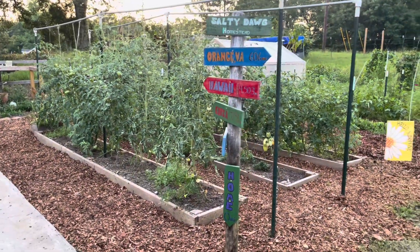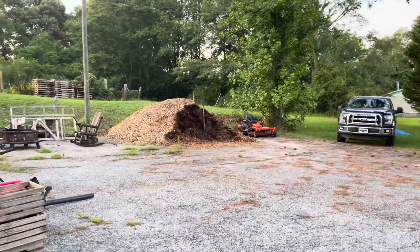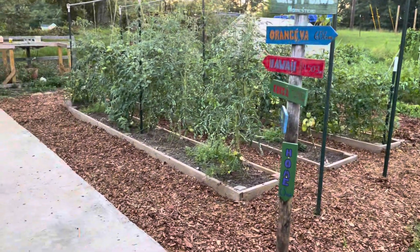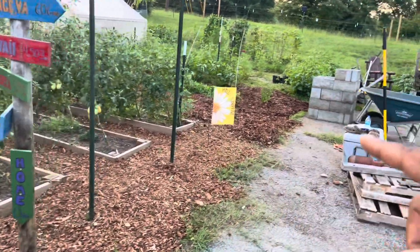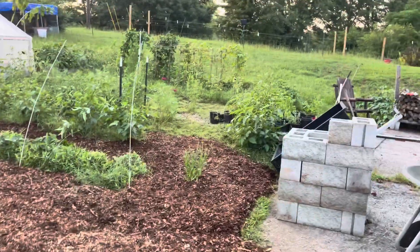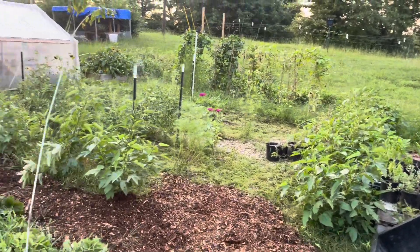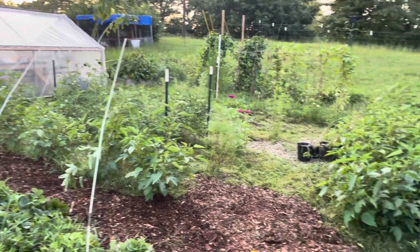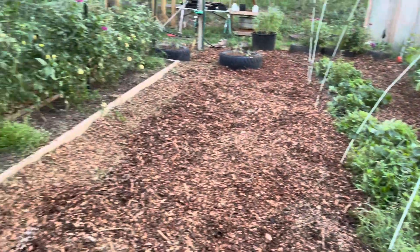Hey y'all, I thought I'd get on here real quick and just go over what I've been working on today. I've been taking that pile right there and putting it over here. I did this section yesterday, or the day before yesterday, and then I did this next little section today. I'm gonna do all the way down there to the other side of those beans — that's the plan — and then all the way over up against the greenhouse over there. It's looking good, I like the progress so far.